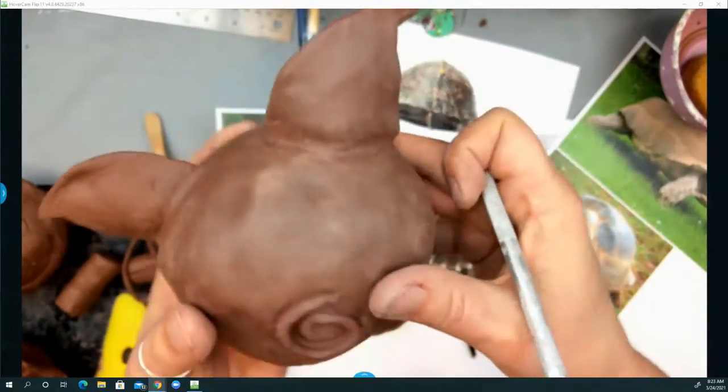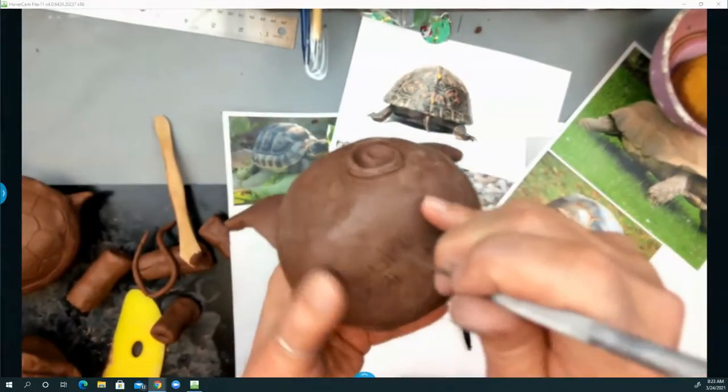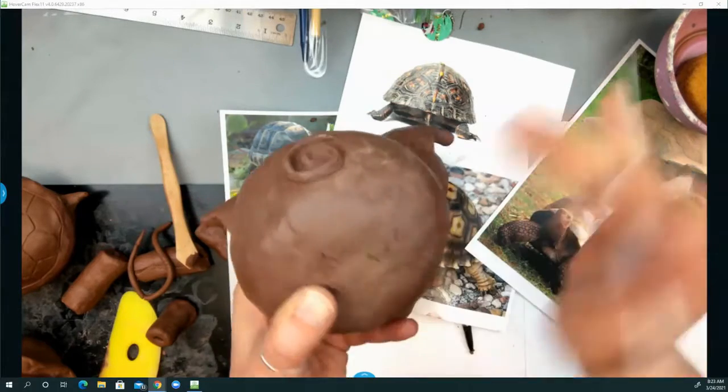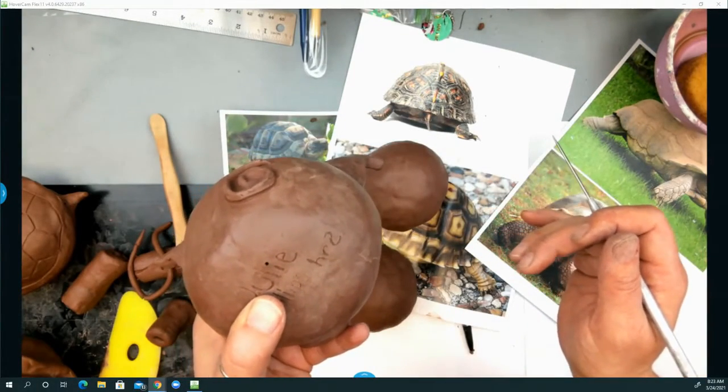To be on the safe side, I'm also going to poke a hole. Maybe I dot Julie's eye really good — and that's all that's needed to let the pressure escape during firing.